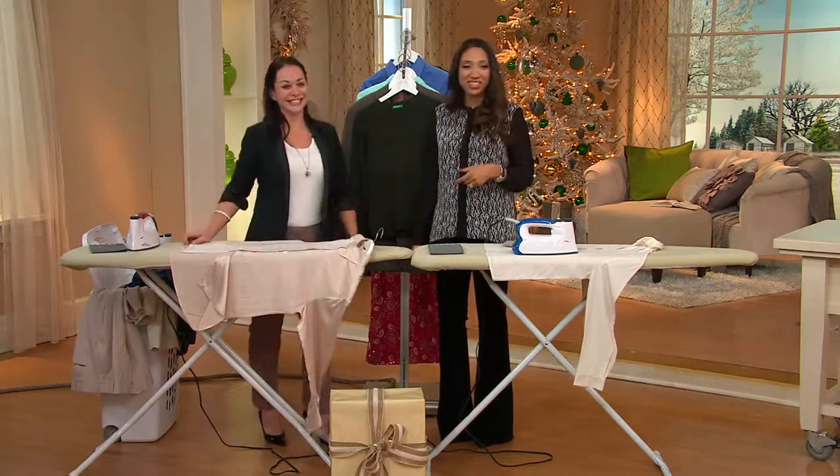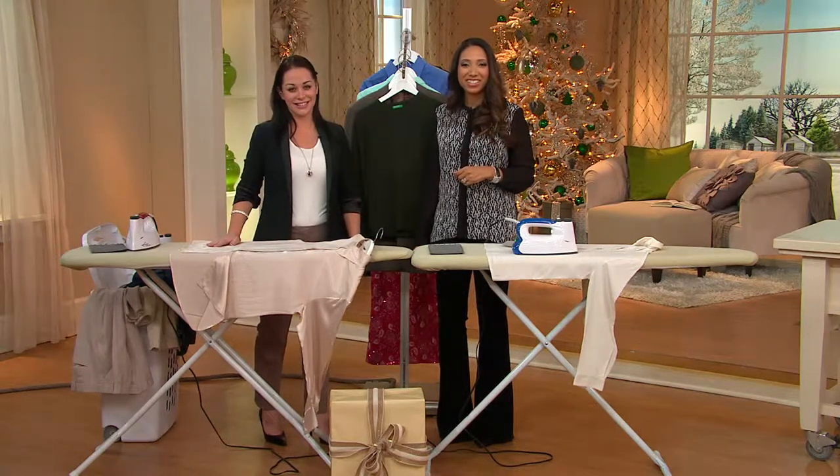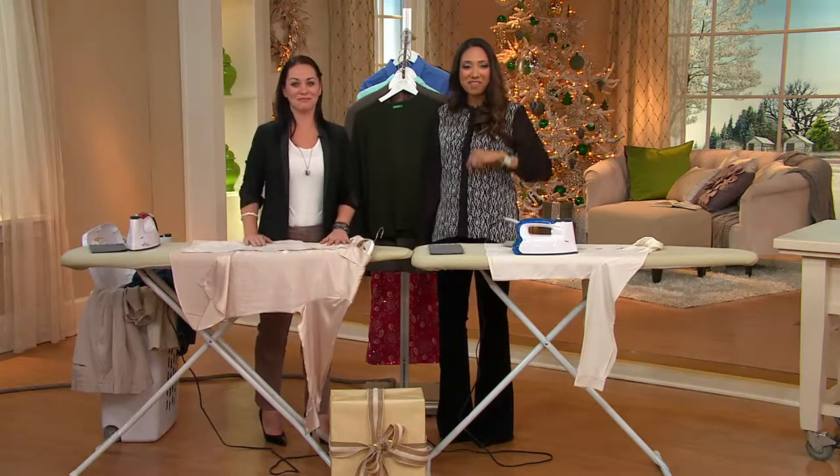We're going to actually tackle some of those ourselves. Ruth, thank you so much for your call. Sure, anytime — and everybody should buy this iron. Oh, thank you, Ruth. Take care. Bye-bye.